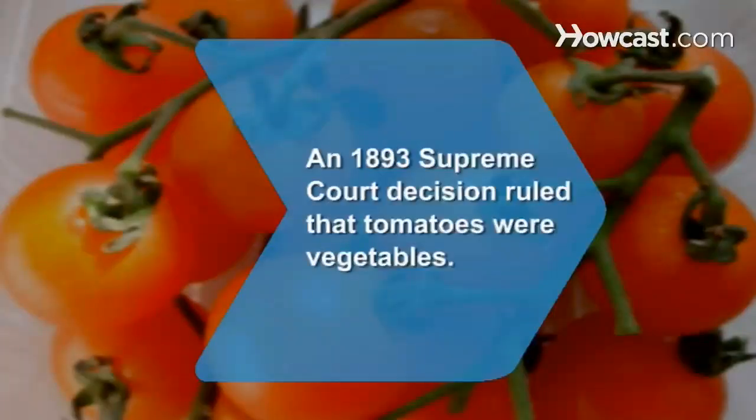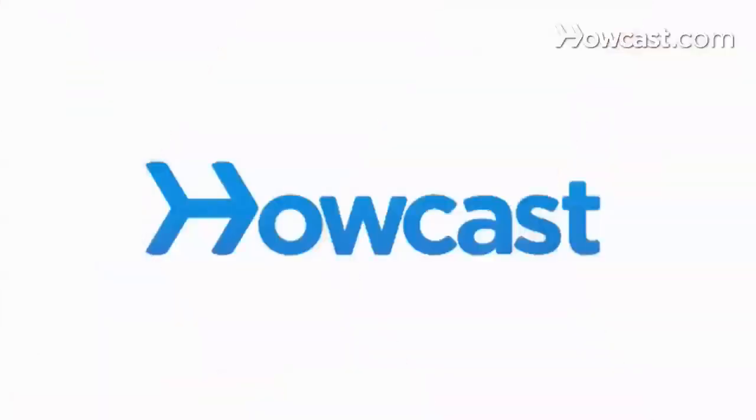Did you know? A tomato is botanically a fruit, but an 1893 Supreme Court decision ruled that they are to be considered vegetables, allowing for a higher tax to be placed on imported tomatoes.